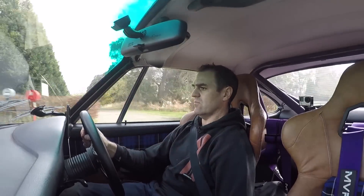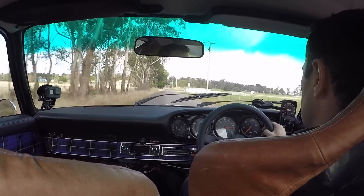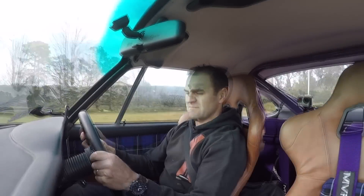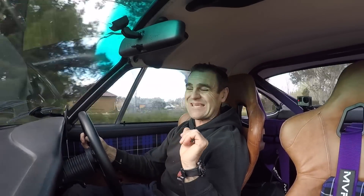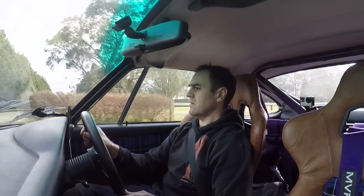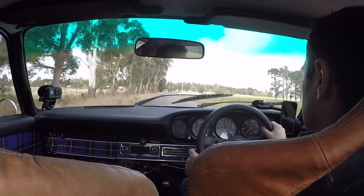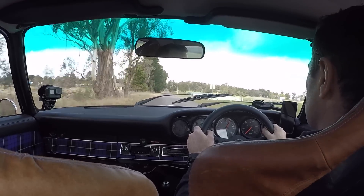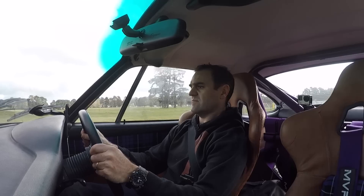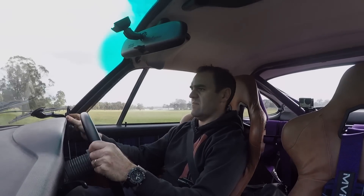Let's give it a go. Seeing as we are on a private road, I'm going to give a go at third gear. I don't know whether we're going to have the room to do it, but let's give it a crack. Alright, so I've got my baseline.